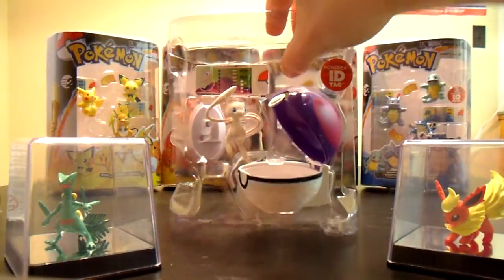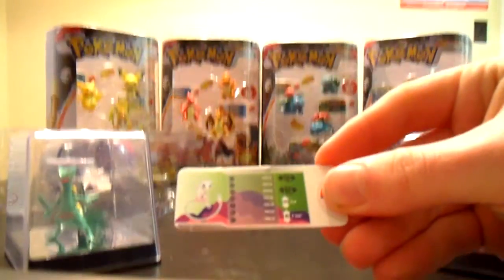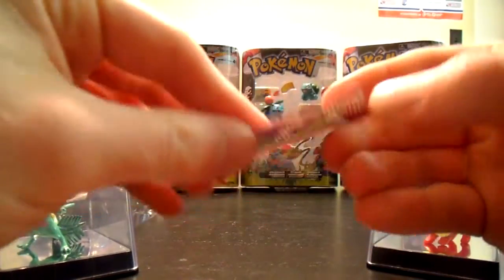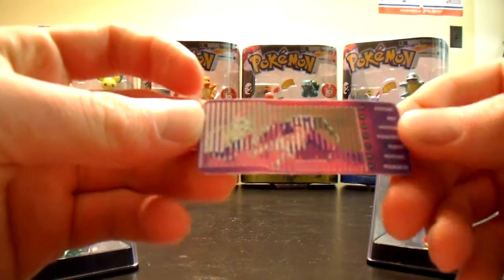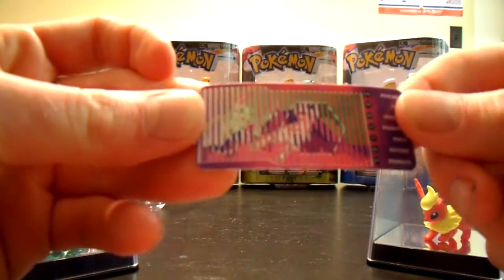So there we go. There's Mew and this little stand. And of course, like all of them, it comes with this ID tag. And if you slide it in a Pokedex thing, then this will show up a little clearer.